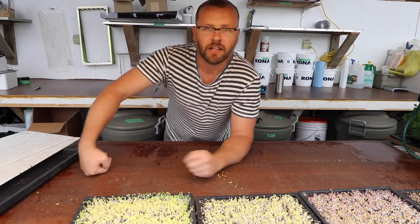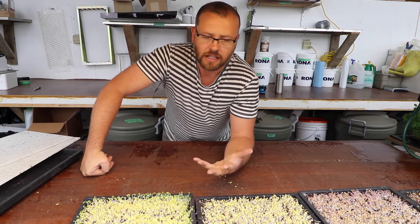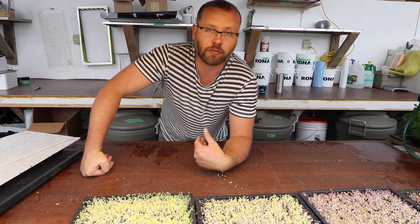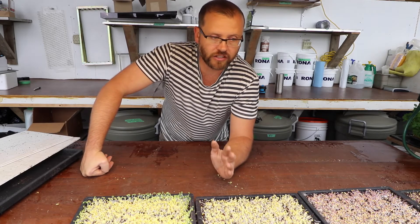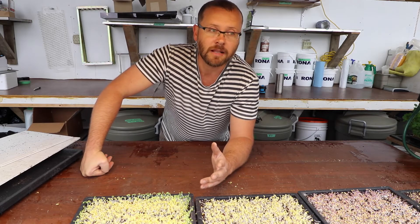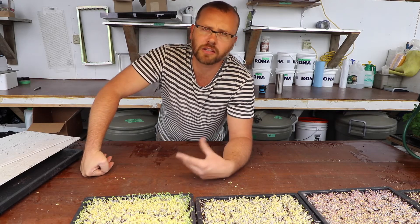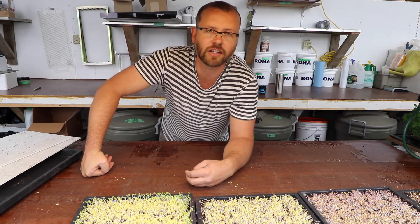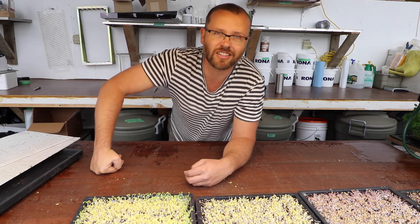That's it, that's how we do it. This is a new paper pot channel and we want to hear back from you — throw us your questions. We're going to make videos on the most frequently asked questions, and if a question poses something interesting that we don't know about, we'll check it out and make a video on that too. So subscribe to the channel, share and like, and we'll see you guys later.